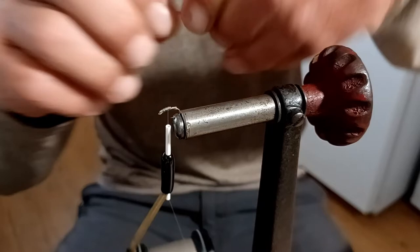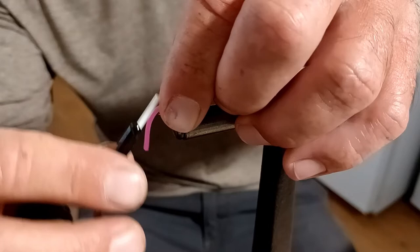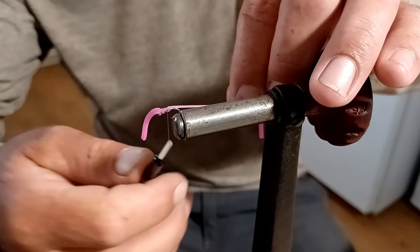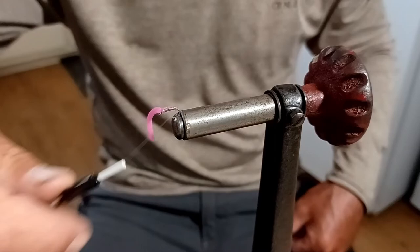To start the squirmy part, I just choose a decent length that looks okay to me — I don't try to put a giant piece of squirmy on there. Just place a little bit around there. Nice and easy, touching kind of wraps on this first portion. You don't want to pull too much tension or it'll cut right through that rubber. I just bring it right to the back and take it off just like that.